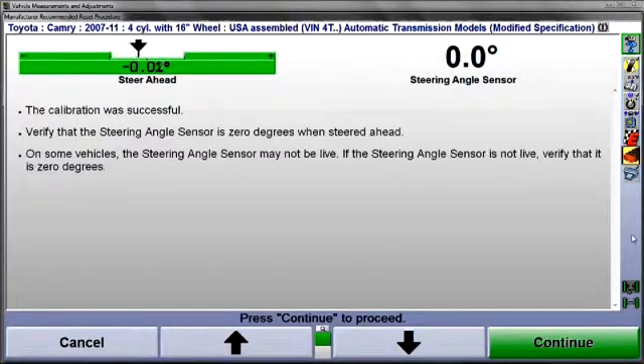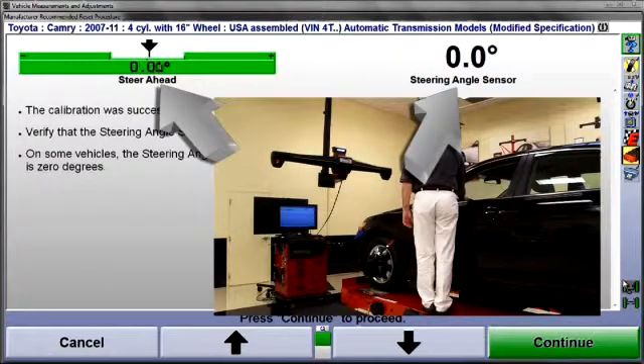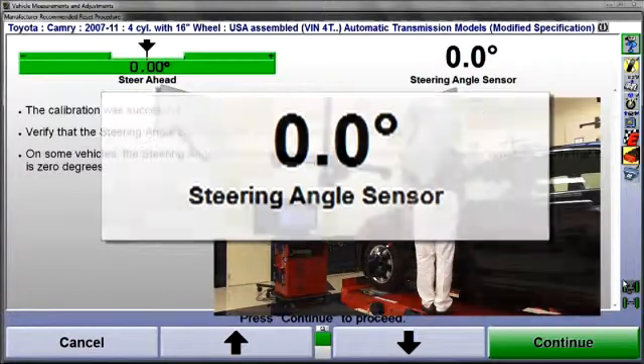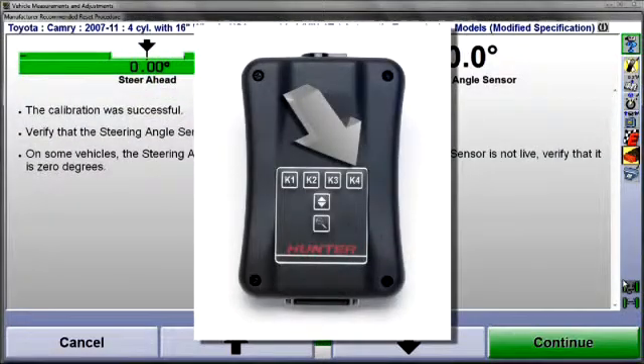Select K4 at the CodeLink tool and calibration will be completed. When finished, the display will confirm the calibration was successful. To verify, re-steer the wheels to straight ahead and check the output of the steering angle sensor — it should be zero. On some vehicles, the steering angle sensor is not live at this point; for those, simply verify a zero output display. Now, select K4 at the CodeLink tool to continue.